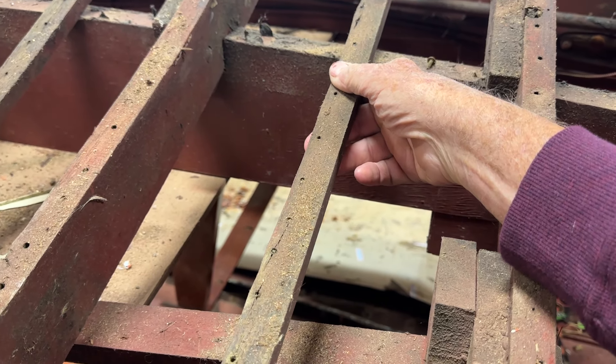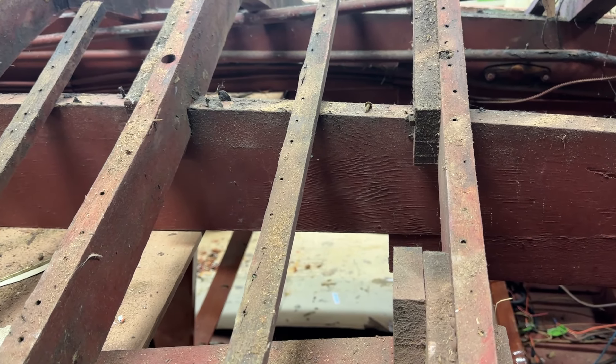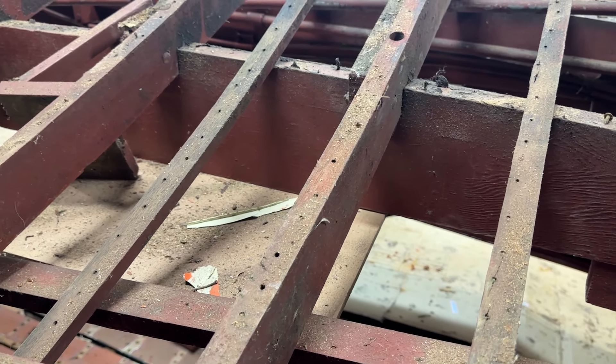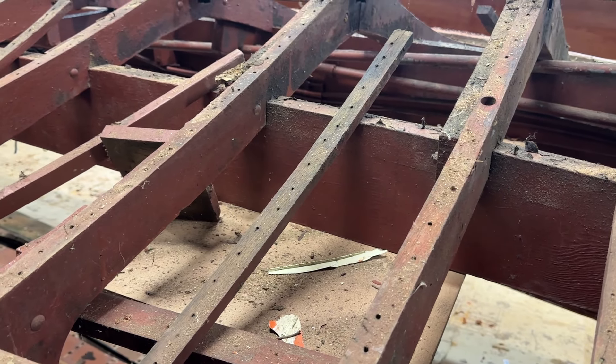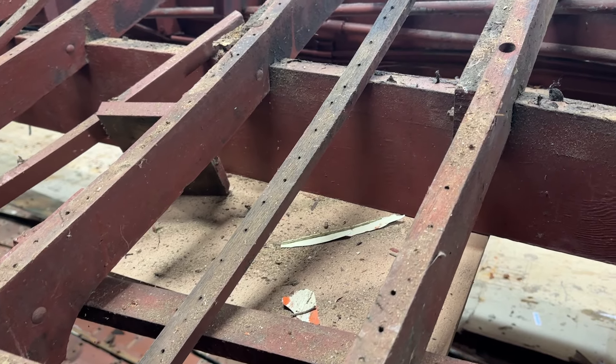Greetings from Snake Mountain Boat Works on Thursday, October 10, 2024. Here's an update on our 1950 22-foot Chris Craft U-22 utility.